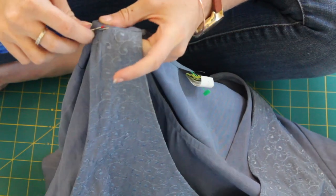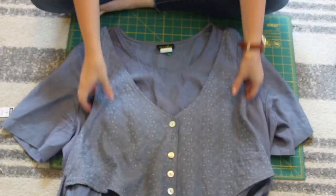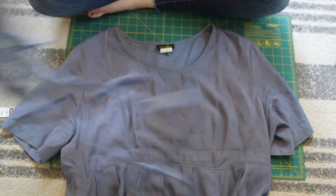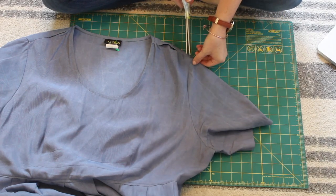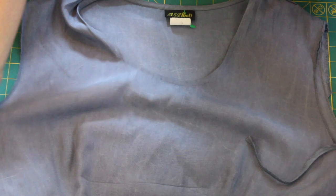The first thing I did is I just used my seam ripper to detach this vest from the front. Next, I decided to remove the sleeves completely and I'll come back and add some better fitting ones later on.